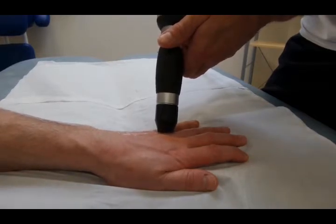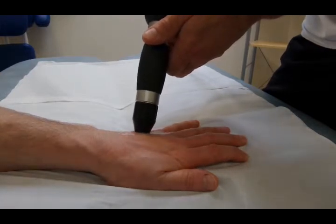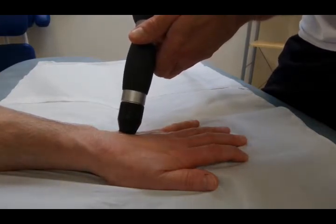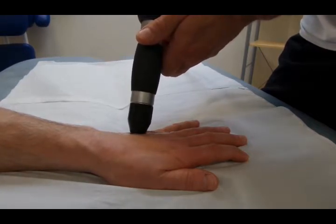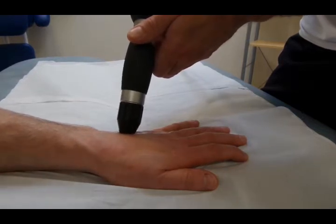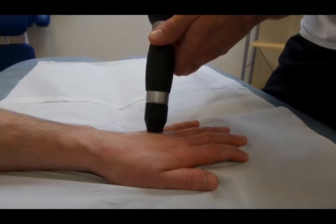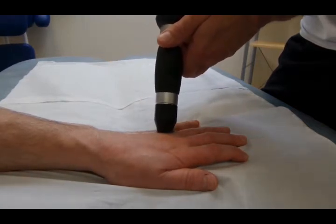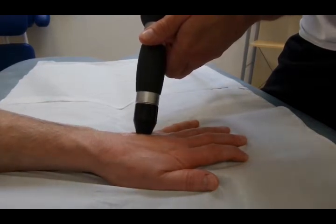Once again you can see us concentrating on the 2 most painful areas. You can see the patient actually moving his arm because of the pain. The whole thing is much less tender than it was originally, when we found it very difficult to tolerate treatment anywhere on the gutter between the 2 metacarpals. We just keep moving here until we finish off the 2,000 shocks.